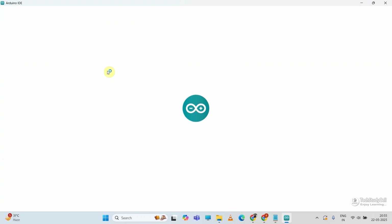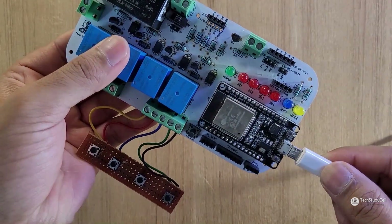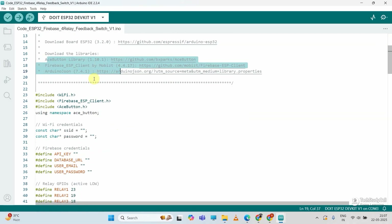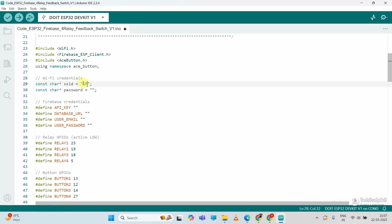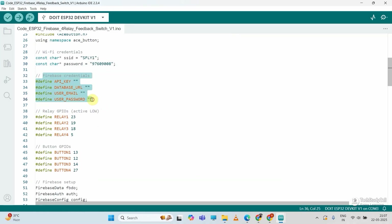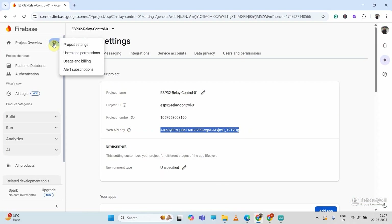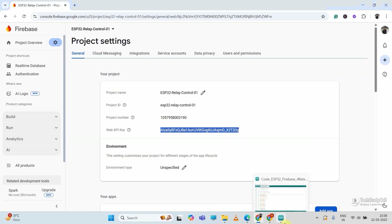Let me open it with Arduino IDE and connect the ESP32 with my laptop to upload the code. For this project, I have used this version of ESP32 and we need these libraries — I have mentioned the links and versions. After that, I have to enter the Wi-Fi name, then the Wi-Fi password, then the Firebase credentials. Let me go to the Firebase account and copy the API key, which you will find under Project Settings on the General tab.